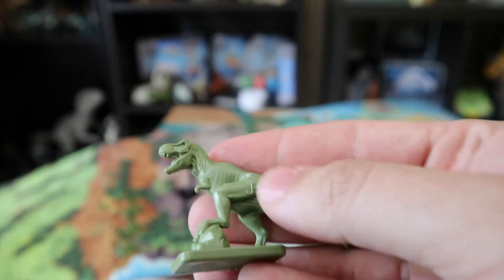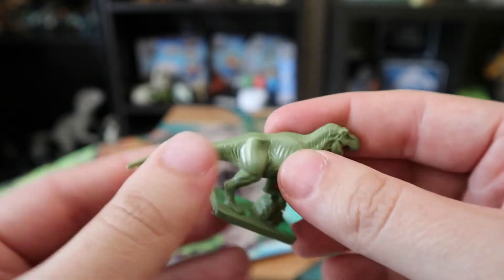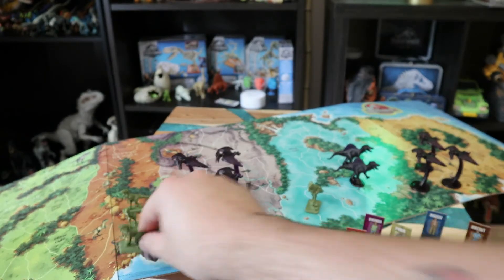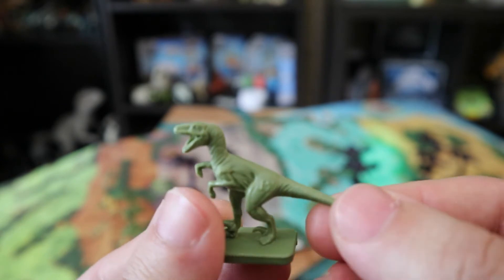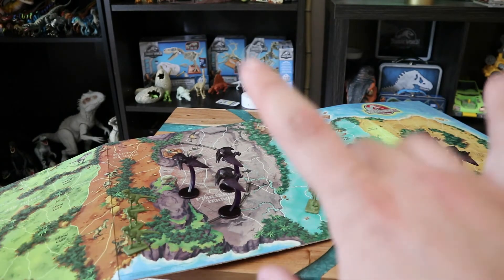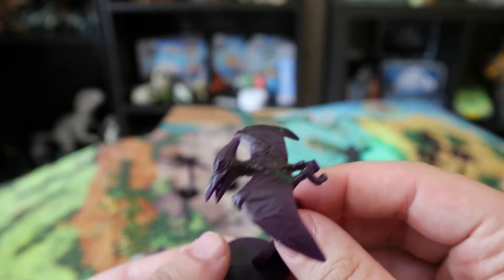The T-Rex piece feels a bit thinner plastic compared to the Lost World one, but it's a nice green T-Rex piece. Same as the Lost World game, we have Velociraptors — just a different logo on their thigh this time for JP3. You get three Raptors, one Rex, six Pteranodons, and two Spinosauruses.